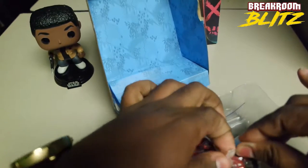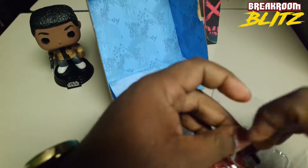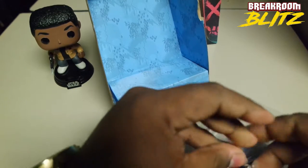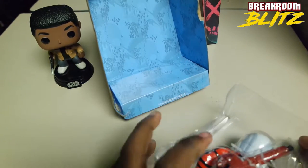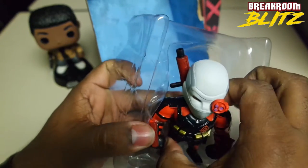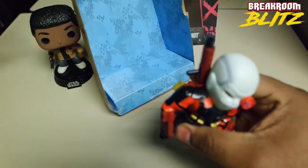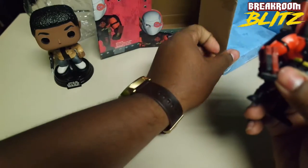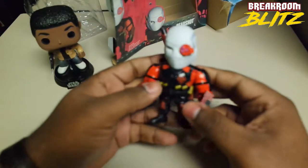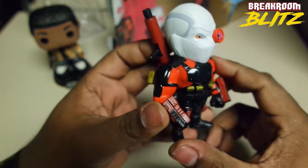The other ones I've done they just kind of pull out of the plastic without any problems. Alright, here we go — we're getting it, guys, we're getting it! It's pretty heavy, it's nice and solid.